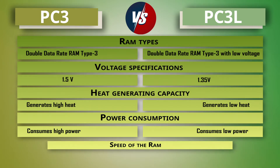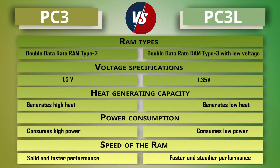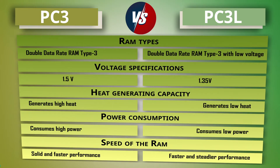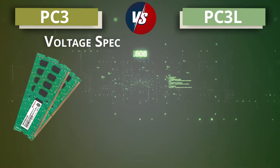PC3 RAM also consumes more power than PC3L RAM. Regarding speed, PC3 RAM provides solid and faster performance, while PC3L RAM also provides steady performance. These are the key differences between PC3 and PC3L RAM — now let's unlock a detailed comparison.